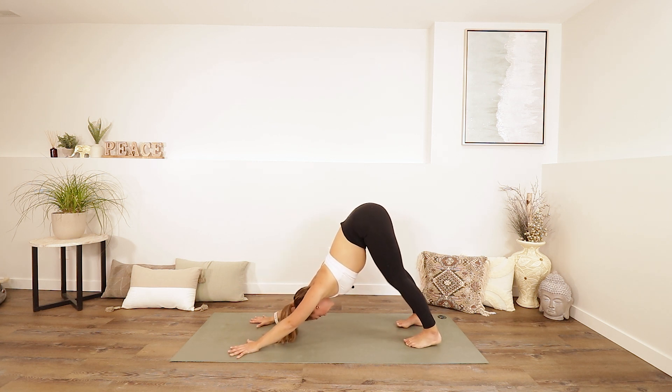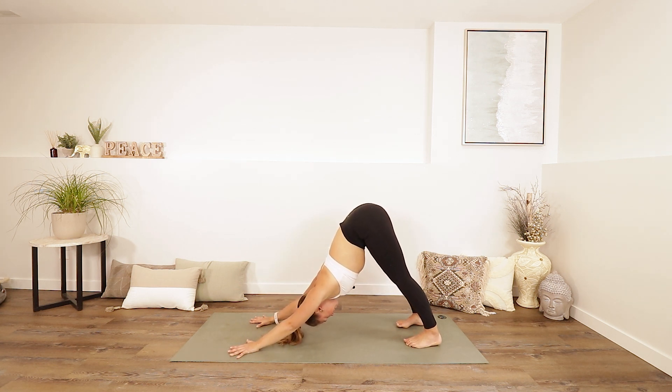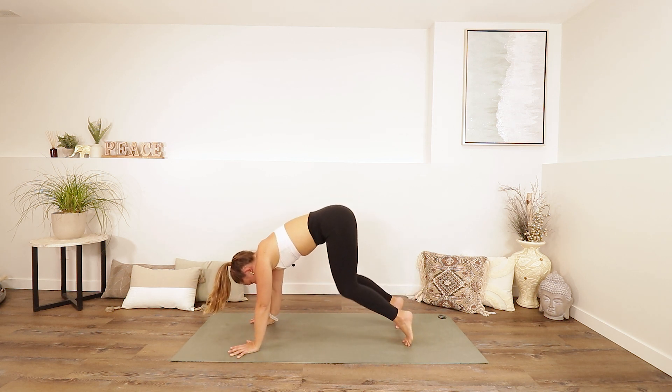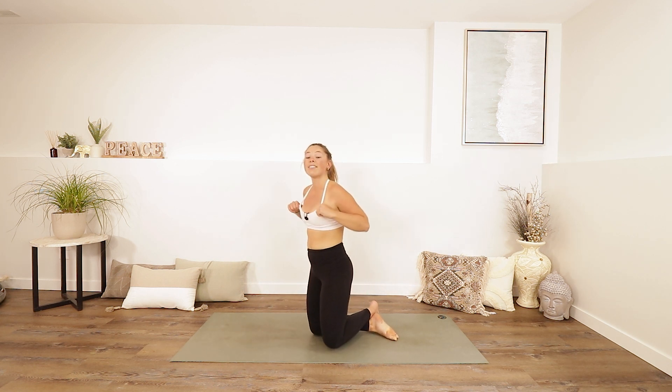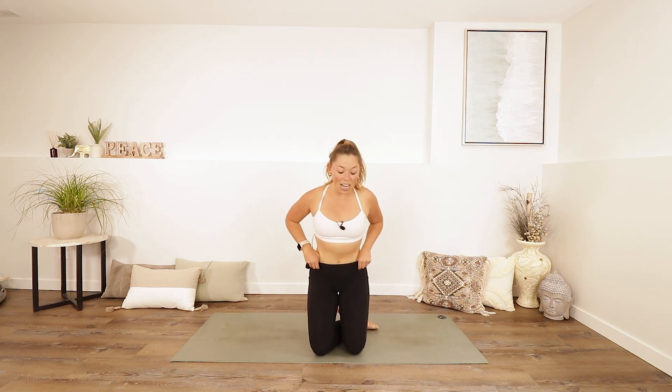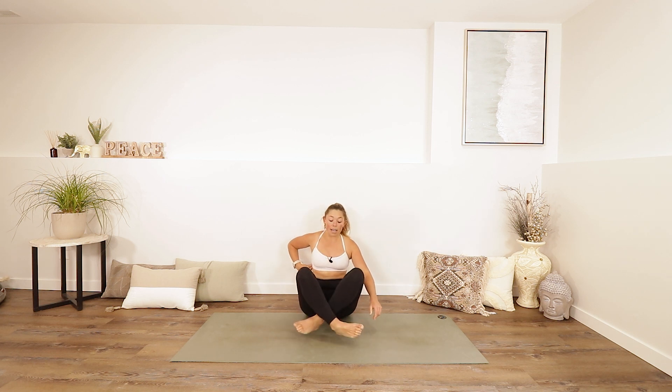Take another inhale and exhale, then lower your knees down. Cross your ankles and have a seat — a cross-legged seat or another comfy seat. Close your eyes and rest your hands on your knees or in your lap. Just notice.